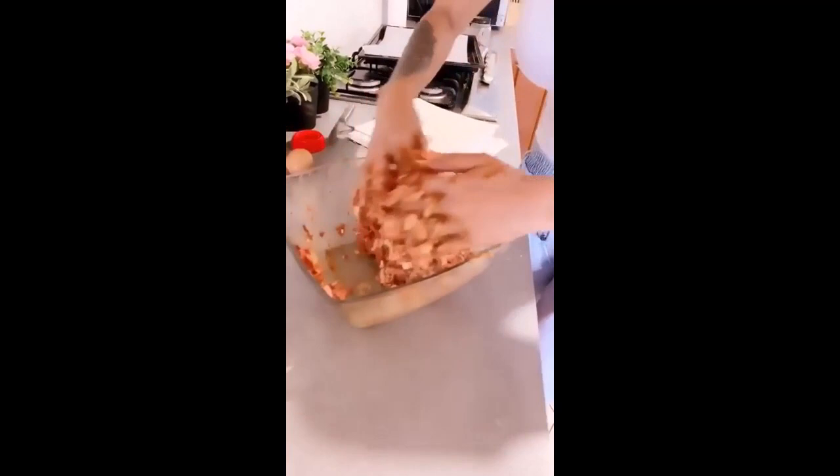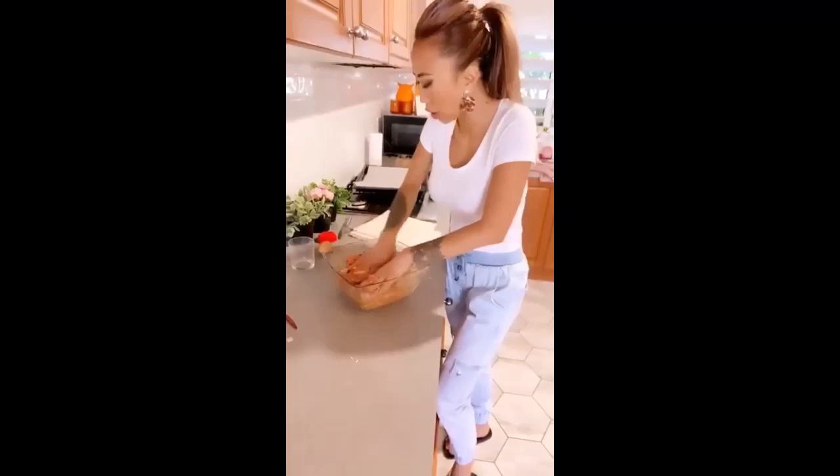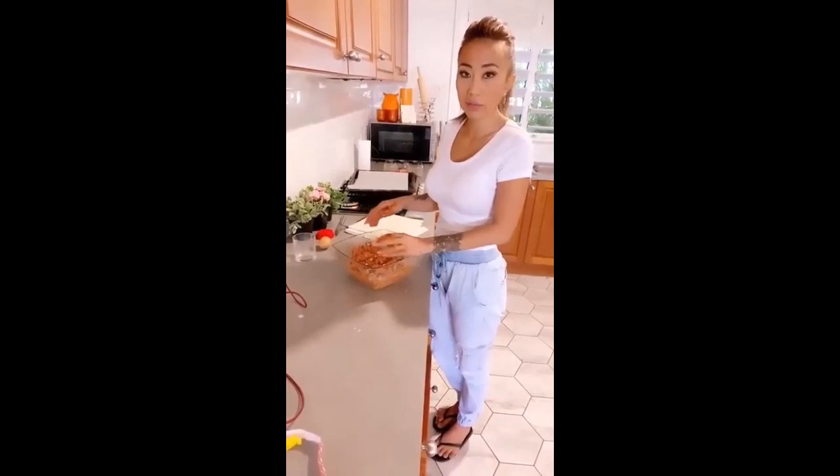I'll just let this puff pastry thaw out a little bit more — it's cold here so it's going to take a little bit longer. Then I'm going to wash my hands, crack the egg, and we're going to start rolling.